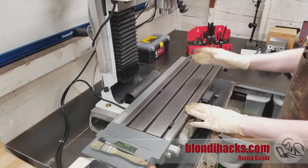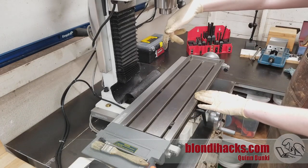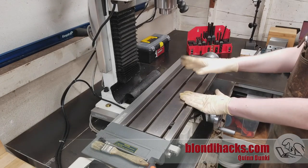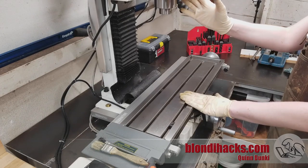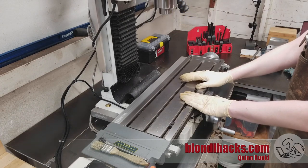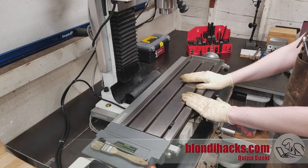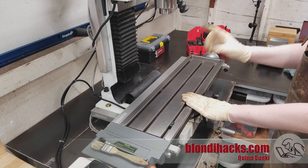First and foremost is tramming the head. Tram basically refers to the angle of the spindle relative to the table. Even if you bought your mill brand new, it may have some kind of tram from the factory, but it's probably not going to be perfect. Cast iron settles, and it may have shifted when you were moving it, so it may be out a little bit.